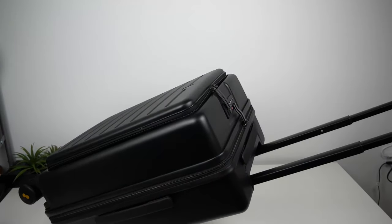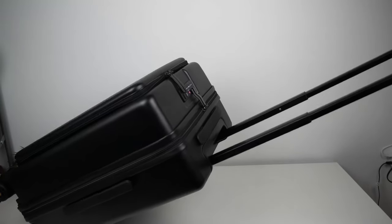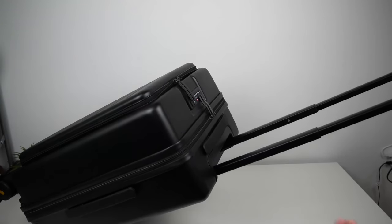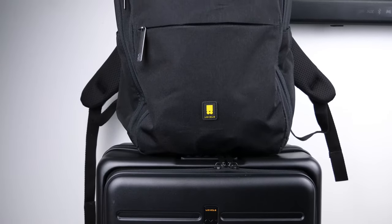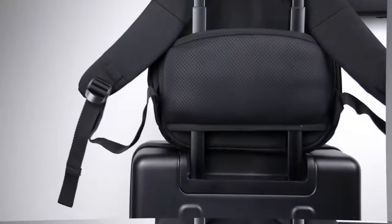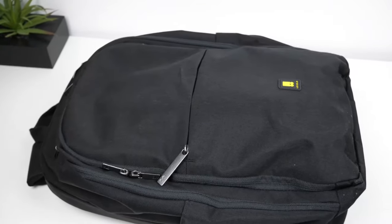All of this roughly clocked in at 28 pounds, and the frame of the back handle didn't bend with that weight while rolling it around. Level 8 also has a business backpack to go with this suitcase called the Atlas Backpack — it has a compact design with a lot of pockets to organize your items, and I'll cover it in its own dedicated video.